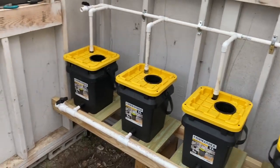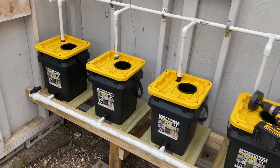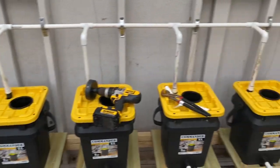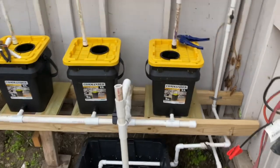We know Kratky and a float valve will work. So this is kind of like Kratky, but it refreshes itself a few times a day, and I'm really happy with it.